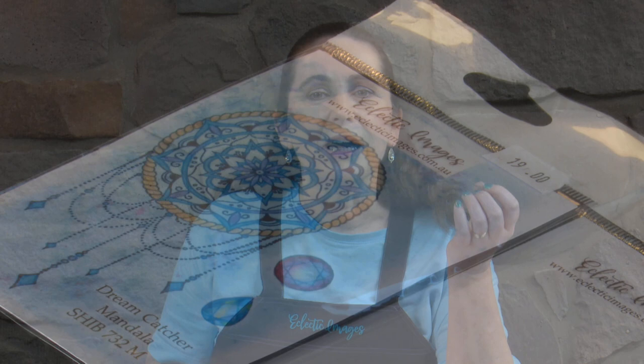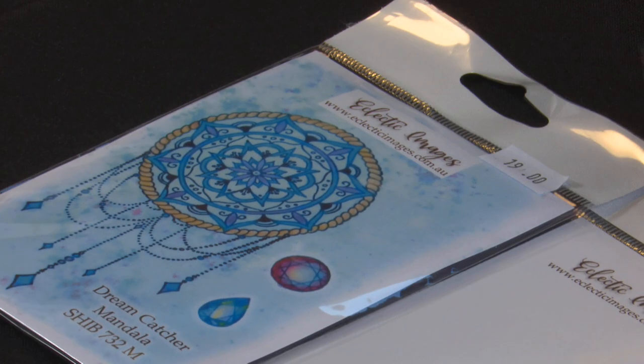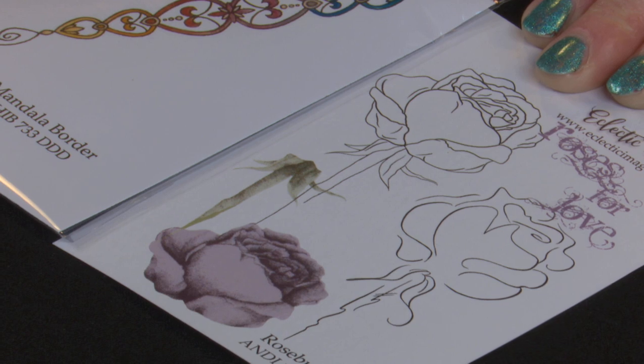So today I'm going to be working with the Dreamcatcher Mandala stamp and then with some other stamps. We're going to do Dreamcatcher Mandala and collage it with Mandala Border and one of the Rose images out of the Rosebud set. He's watching Bluey, but yeah, maybe there's a few sound effects needed.